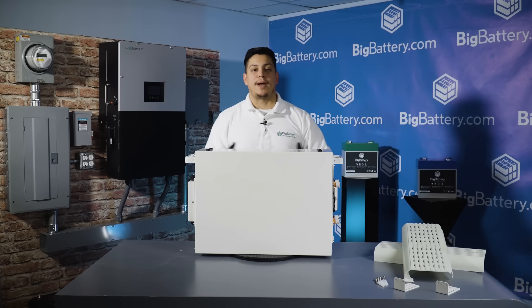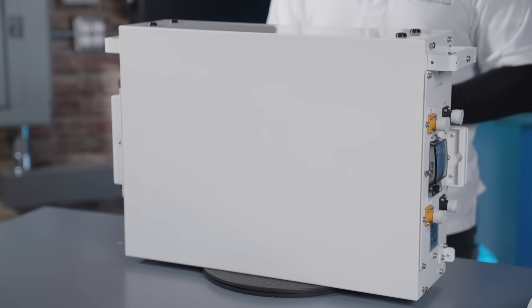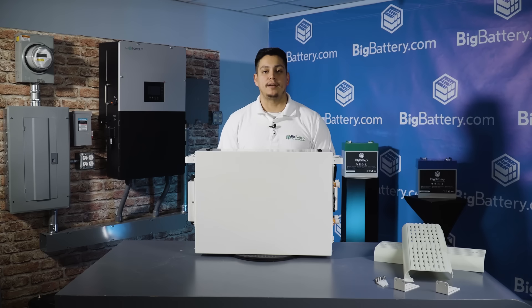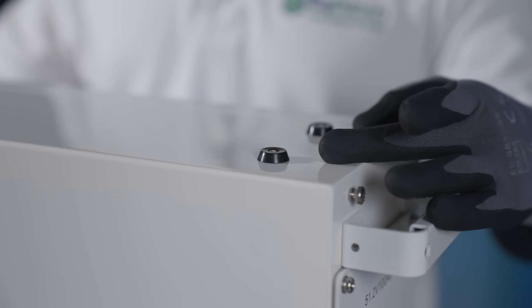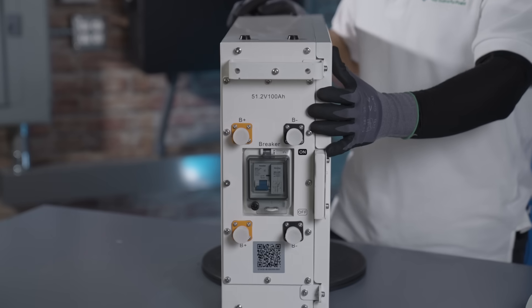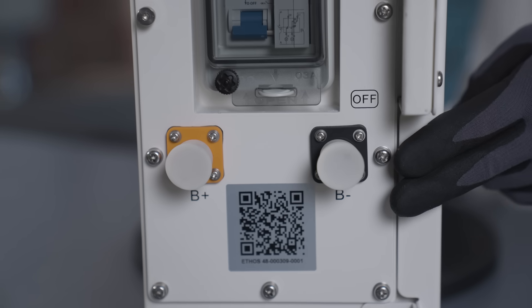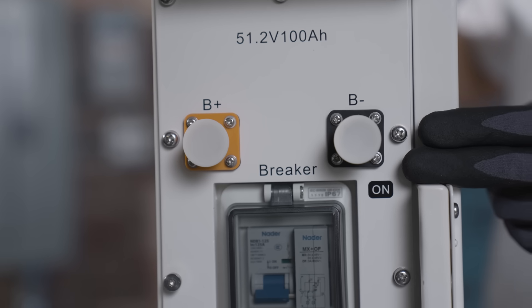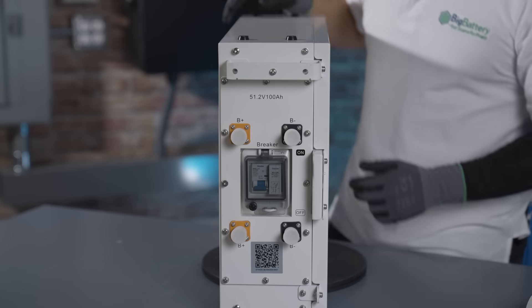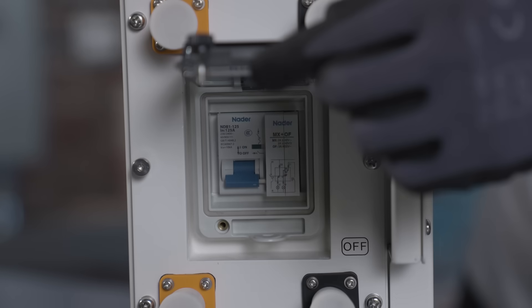This is what the battery module looks like outside of the box. Each module is 5.12 kilowatt hours with an IP65 rating for moisture and dust protection. On top we have rubber base points to stack additional modules. On the side at the bottom we have your positive and negative input terminal leads, and on top are the positive and negative output terminal leads.